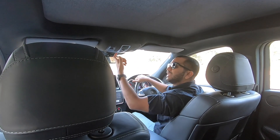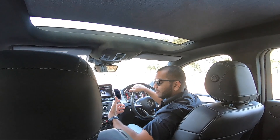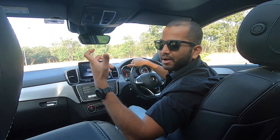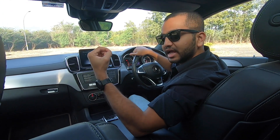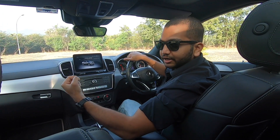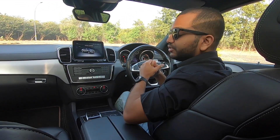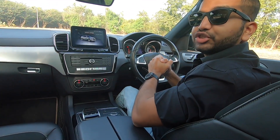This car does not have ventilated seats or cool seats, and heated seats are also not given. I think this feature should become mandatory and standard in every luxury car here in India. But now let's talk about the seating comfort of this GLE 43 AMG Coupe.